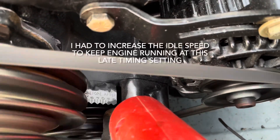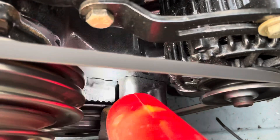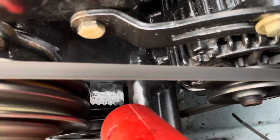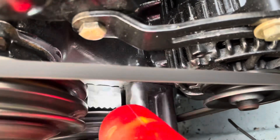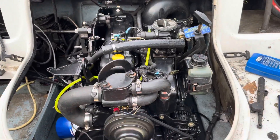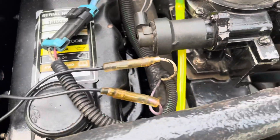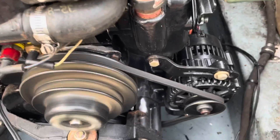Once I disconnect the set timing, the base idle at approximately 800 RPM is 10 degrees, so the mark will move way up here, halfway between 8 and 12. I'll show that in a second after I set the timing back to where it's supposed to be. I've now returned the engine back to normal operation — I disconnected those two wires, put the shift keel back to where it's supposed to be, and now the timing is under control of the ignition module.